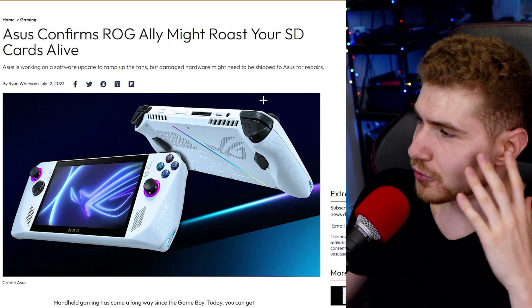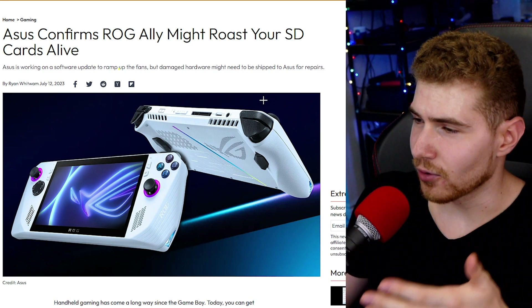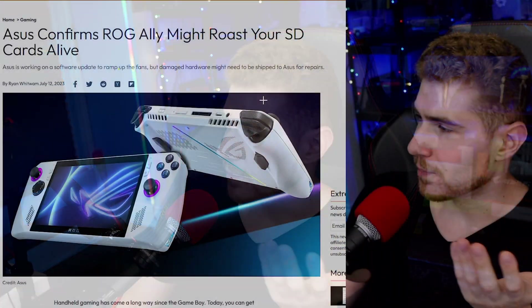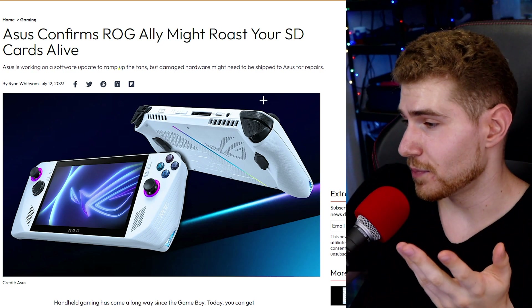With any device, it's a good strategy to just wait a little bit when the device launches before getting it because these things go through strenuous testing before actually being sold. But when people actually buy them and use them in their everyday life over the next few weeks or months, you can uncover a lot of issues because users often use devices in different ways than the engineers would have initially thought.